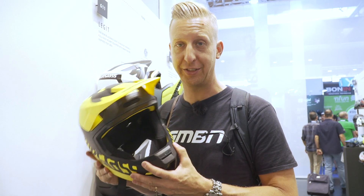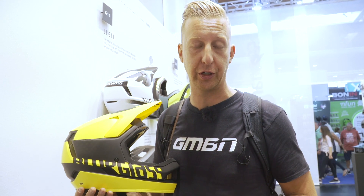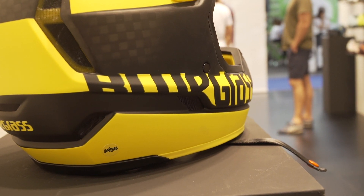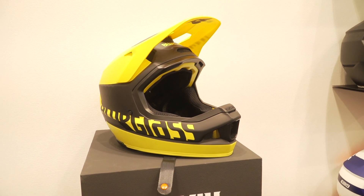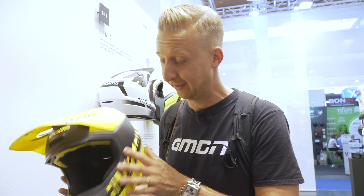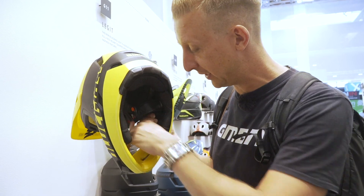This is the new Bluegrass Legit full-face helmet — full carbon construction. Neil took a good look at that on last week's tech show. It's got those little ear vents that are great for stopping stuff going in but also so you can hear what you're doing — always a hard thing with a full-face helmet. These helmets are going to be debuted at the world championships later on this year, so expect to see a lot of people running these. It's really really light and super nice looking. And a cool little detail on the inside — 'Defend your passion' — a little motto you might see whilst you're riding.